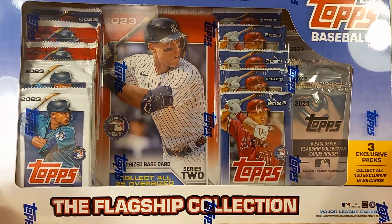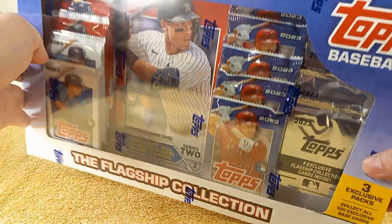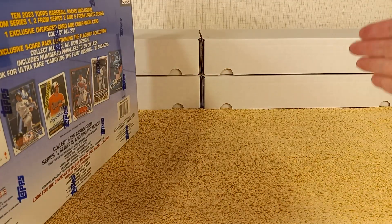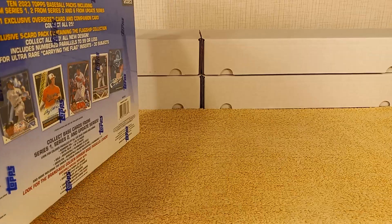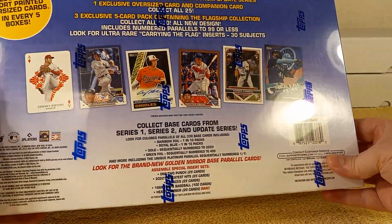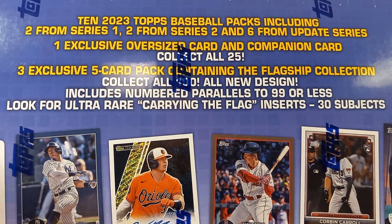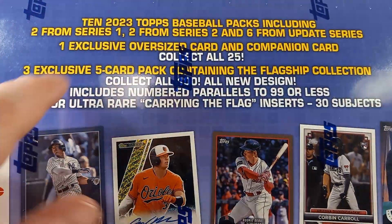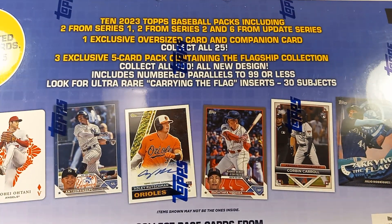That is very cool. They had a whole pallet of these — literally a pallet, like five, six, or ten rows up. Here's what the back looks like: ten total packs. We've got Series 1, Series 2, Update, and an oversized card, just like the Super Box from Series 1.